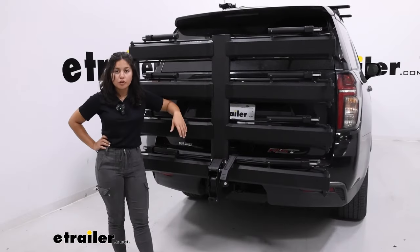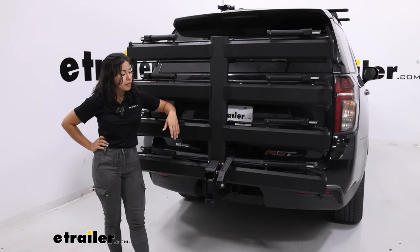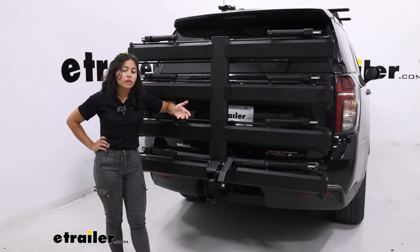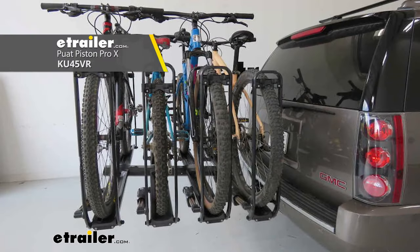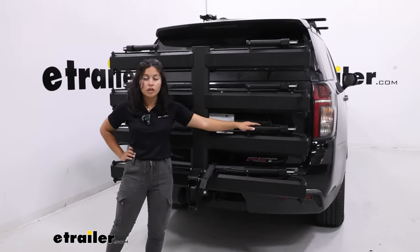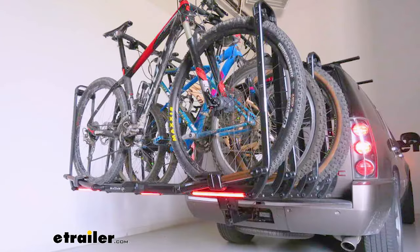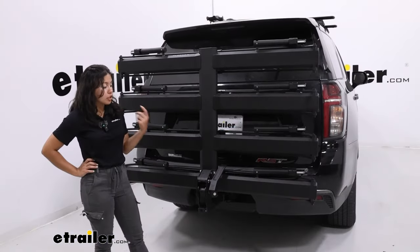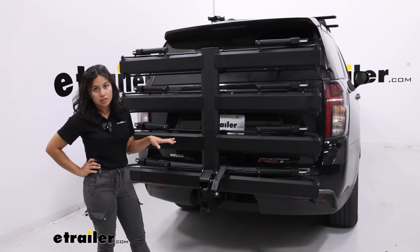So that was an overview of the Kuat Piston Pro. When comparing it to the Kuat Piston Pro X, the main differences are: the Pro X has a Kashima coating on the pistons while the Pro does not, and the Pro X has integrated lights and wiring while the Pro does not. In terms of construction, weight capacity, and durability, they are very much the same.